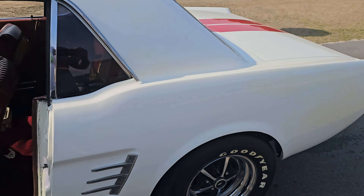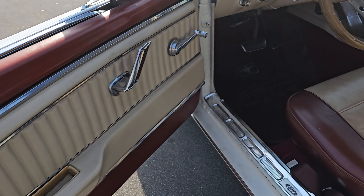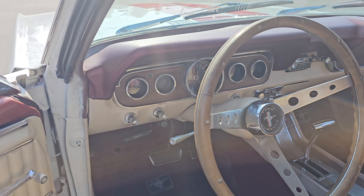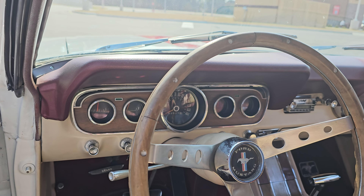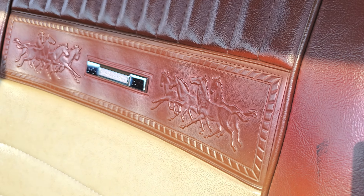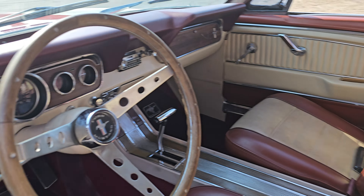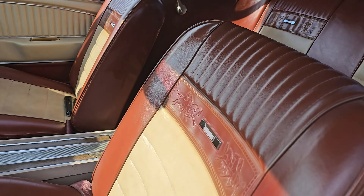So this is what you get with your premium pony package: you got your saddle-colored seat inserts, your wood grain dash with five bezel gauges, your pistol grip door handles, your embossed mustangs on the seats. There's probably one or two more things I'm not thinking of, but it's definitely cool. All the seats are embossed with the mustangs running here.